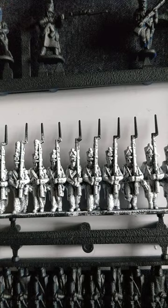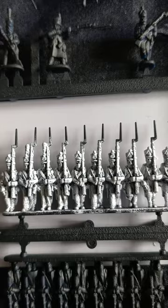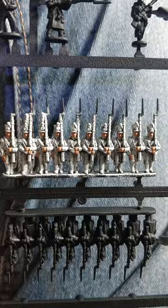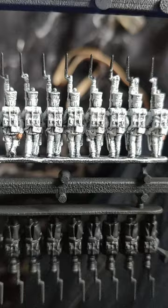I've got some absolutely hideous rattle can primer blues going on here which has irritated me no end, but it is what it is, onwards and upwards. So we've done the black primer and the white scar dry brush to bring up the details so you can actually see what the heck you're doing. I've put the flesh on first, so I've gone with Games Workshop's Cadian Fleshtone, and same as with the British, there are the occasional hands at the back.